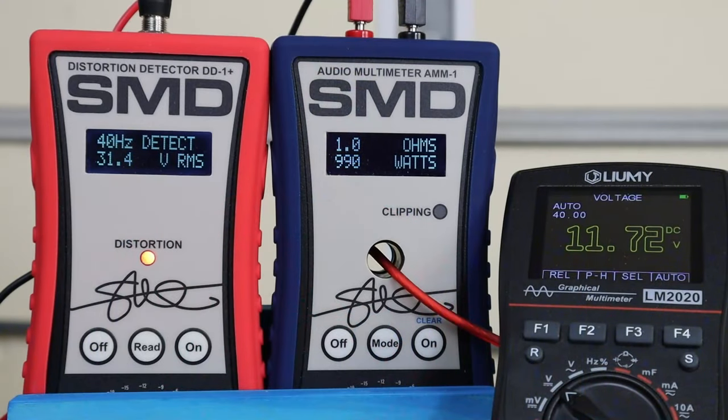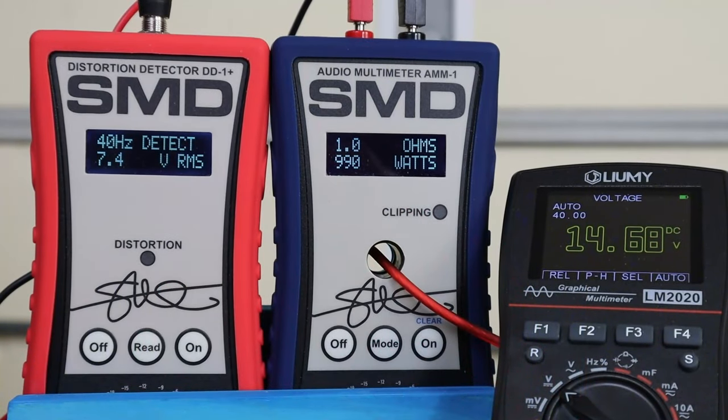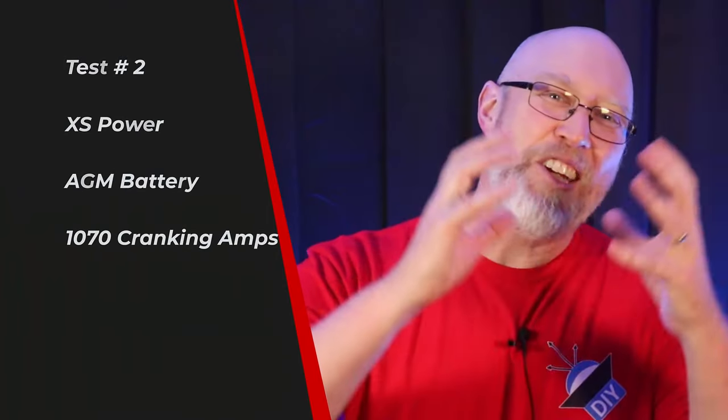Let's see what happens if we crank this thing up to clipping. More of the same — the voltage drops as the power goes up. We get 990 watts at 11.71 volts, which means we're pulling a lot of current. The voltage just keeps dropping as we crank up the volume, and as soon as we back off the volume knob, the voltage comes back.